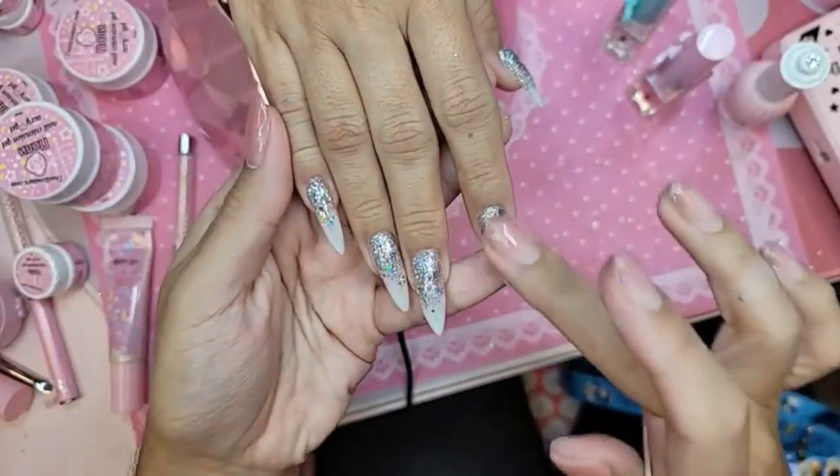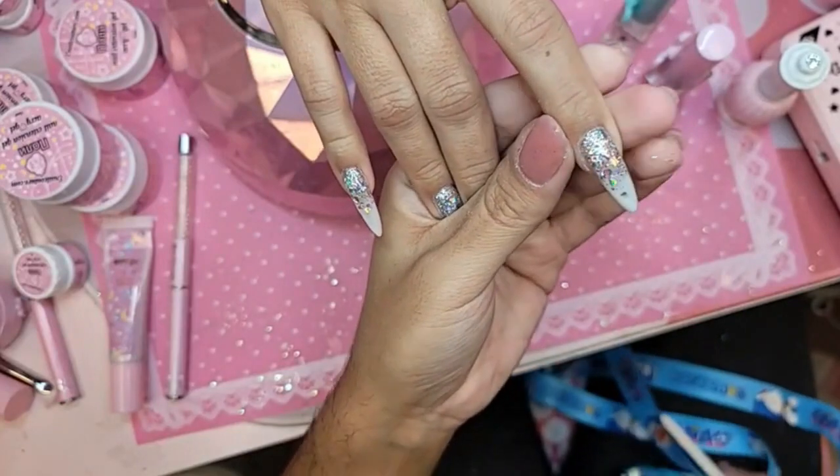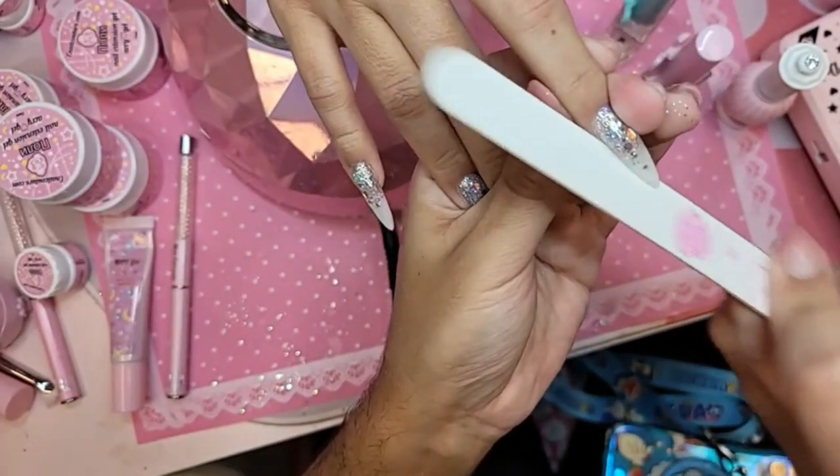Look at that, you guys — so stunning. Let's just check all the sides, make sure nothing is stacked. Everything is nice and skinny and mini — everything is snatched.